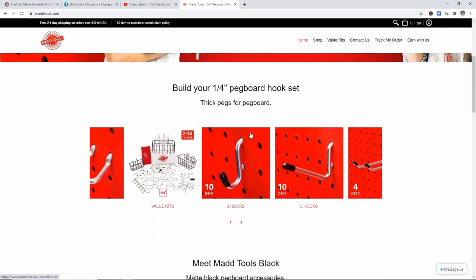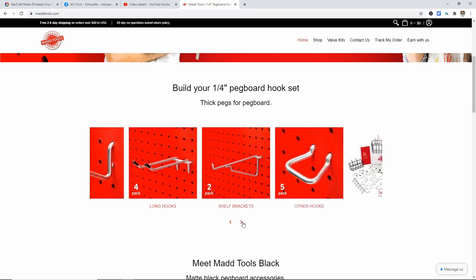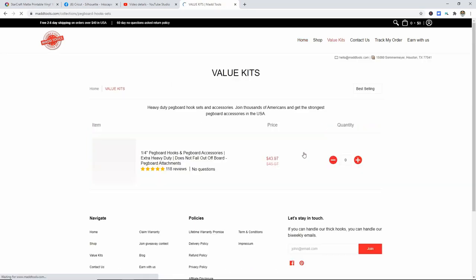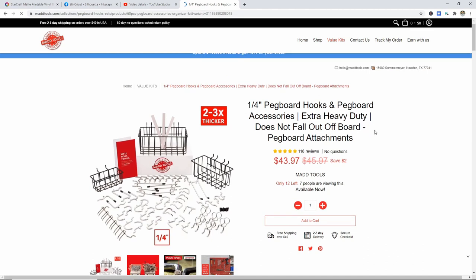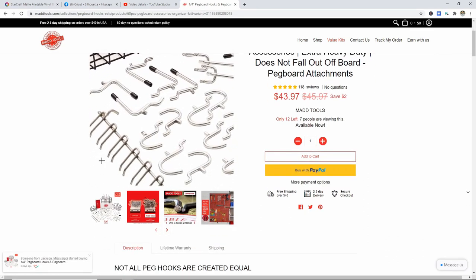You can do a bunch of different options. They have value kits and then you can also buy extra hooks and things separately. They sent me one of the value kits, which is awesome. It's $43.97 on sale right now and it comes with so many different things that you can't go wrong with it. I'm going to open the picture up larger so you can see everything that it comes with.